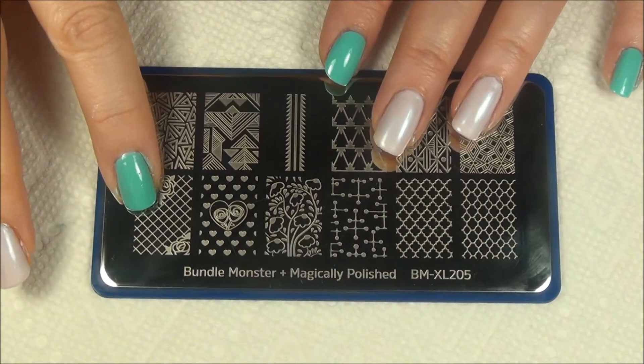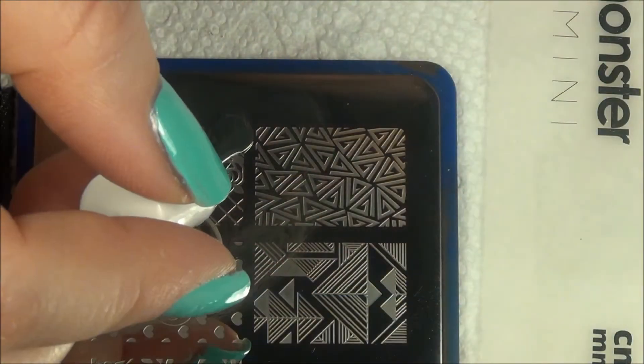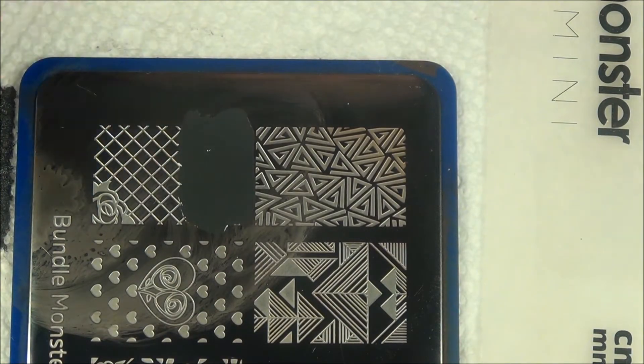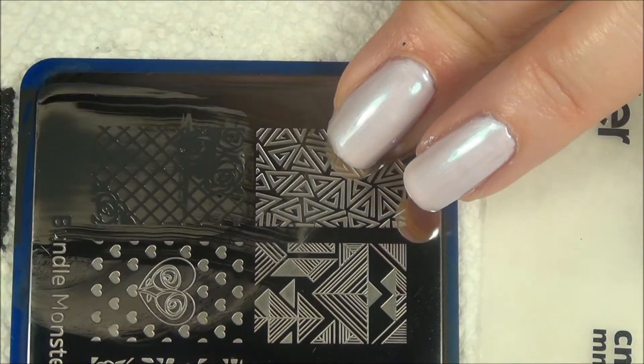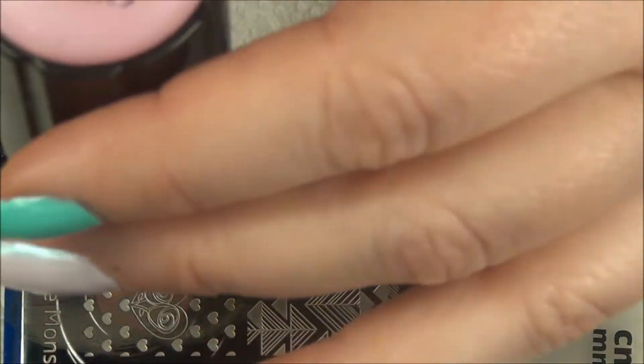I'm using the Bundle Monster Magically Polished collaboration — this is the Mundo de Uñas in dark gray. I didn't want to go stark black with this one. And this is the first attempt, and it picked up beautifully.